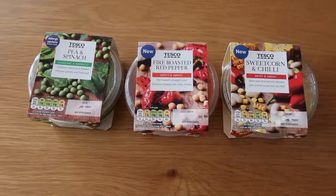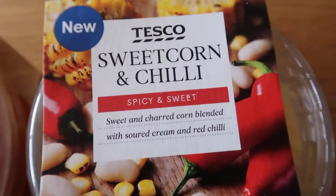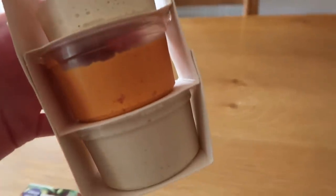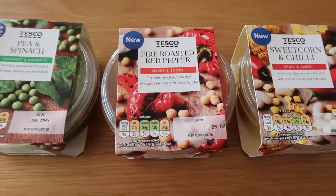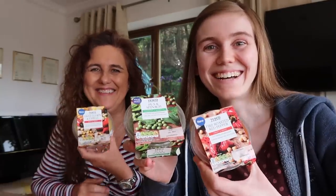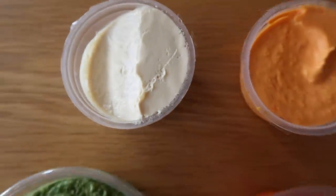We are trying some new dips with some pita bread. Oh, it smells so good! There's pea and spinach, fire roasted red pepper, sweet corn and cheese, and some hummus as well. Normal hummus, red pepper hummus and caramelized onion hummus. What one out of these does everyone think is going to be the nicest — normal, pea and spinach, red pepper, or sweet corn and chili? Welcome to the dip taste test!